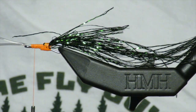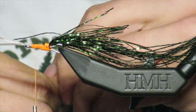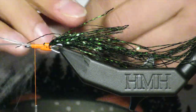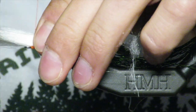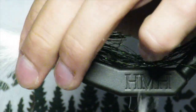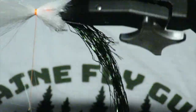I have some white faux bucktail and I'm going to tie it in bullet style — all the short fibers. I'm going to tie it in bullet style pretty close to the front, just making sure that it's a 360 degree profile.